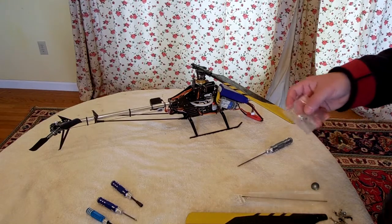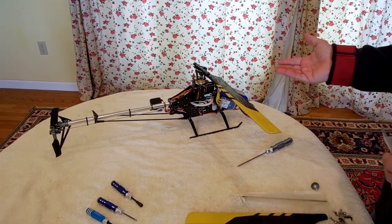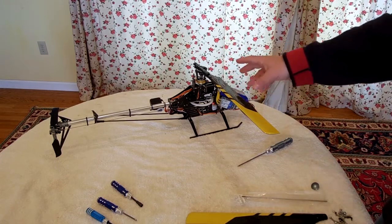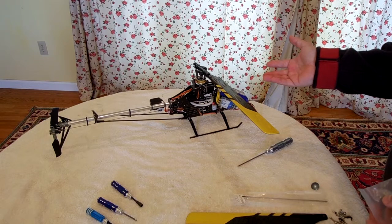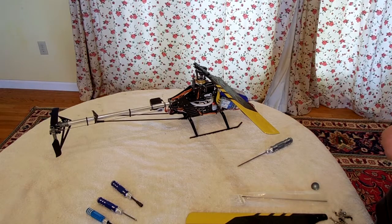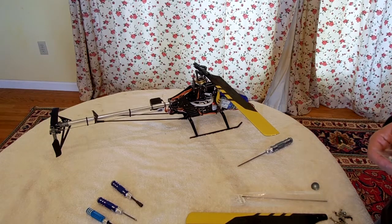What I did just now was adjust the collective mix using the CopterX PC software. I reduced it from minus 60 to negative 55. I also noticed there was some binding — not just at full down collective at 12 degrees, but at full down collective combined with full aileron. The servos had too much travel, so I reduced the aileron and elevator travel in the CopterX software from 80 down to 60, and that eliminated the binding.